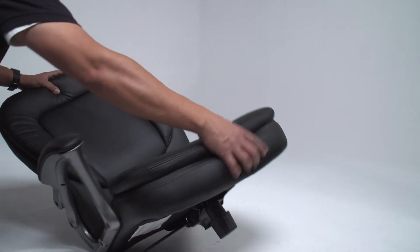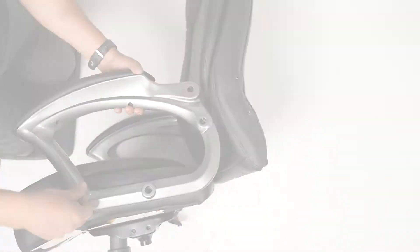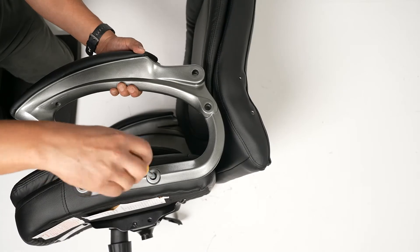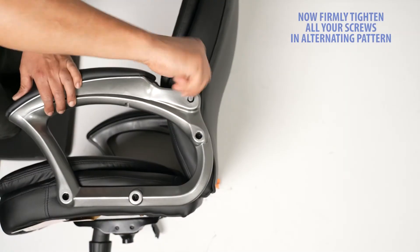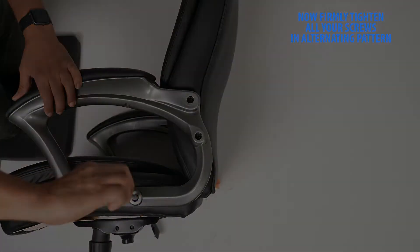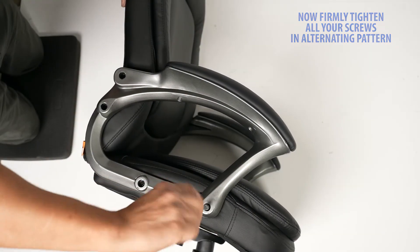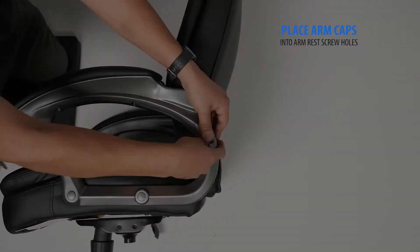Flip the chair over and repeat the process to attach the second arm. Now, firmly tighten all your screws gradually in an alternating pattern. Firmly press the arm caps into the screw holes.